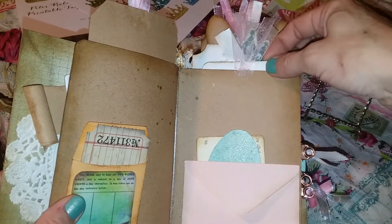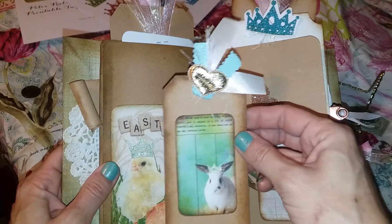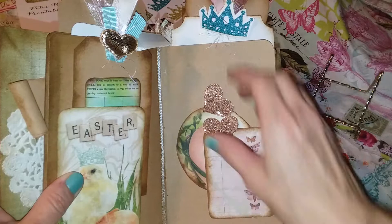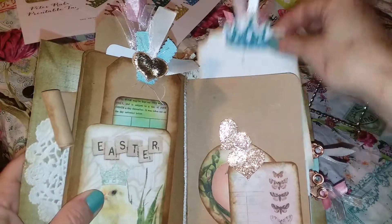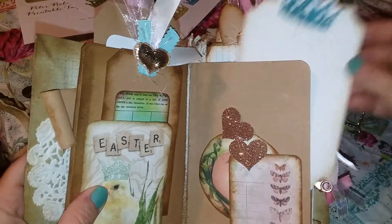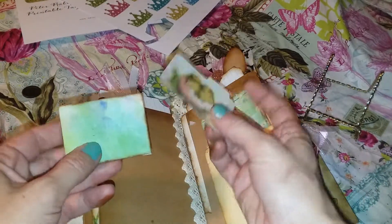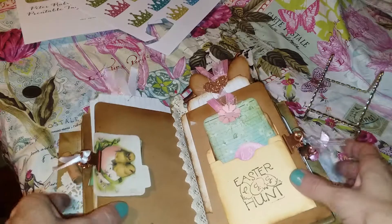I just put a card in here that says 'lovely' — I thought it was really pretty. And then over here I have a tuck. Then I have one of the It's a Chick Thing cards, and I actually fussy cut this out of one of the papers. I have an index card — I figured these would be great for doing some journaling on, and this one's actually a side tuck.